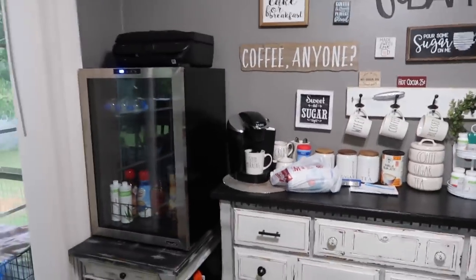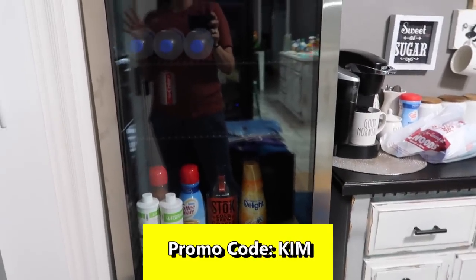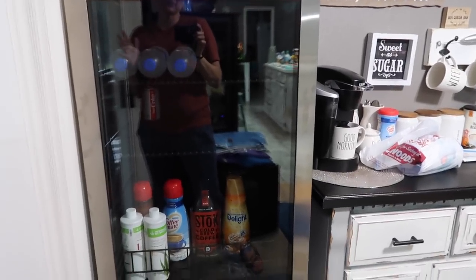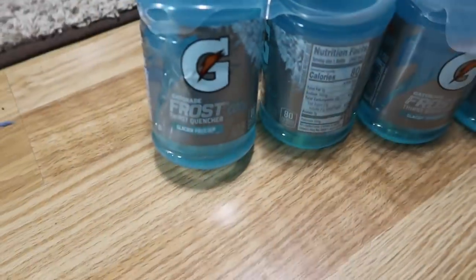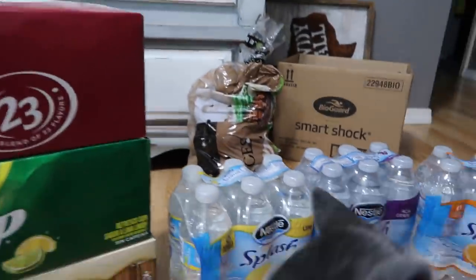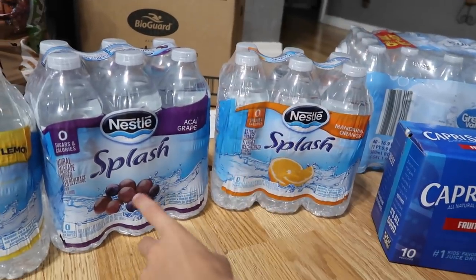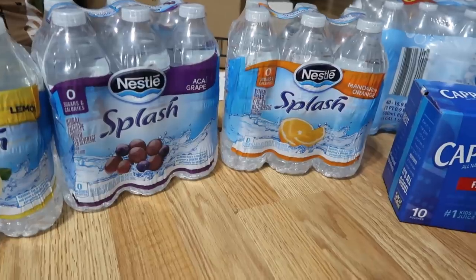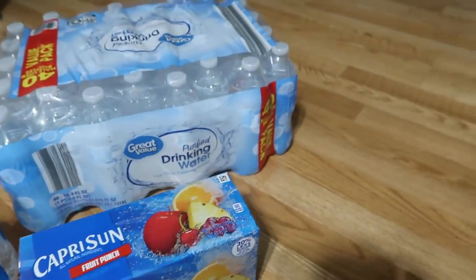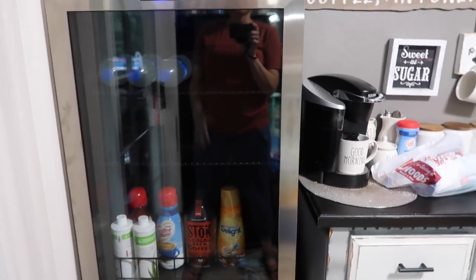I will have a coupon code down in the description box where you can save a hundred dollars off one of these. So if you're in the market for a beverage refrigerator — maybe for your husband's man cave for Father's Day — this would be a great idea. We got some root beer, orange, Seven Up, Dr Pepper, flavored waters in lemon, mandarin orange, some Capri Sun, and drinking water — 40 of them. We also have some potatoes. Now we're gonna start putting all that in here.